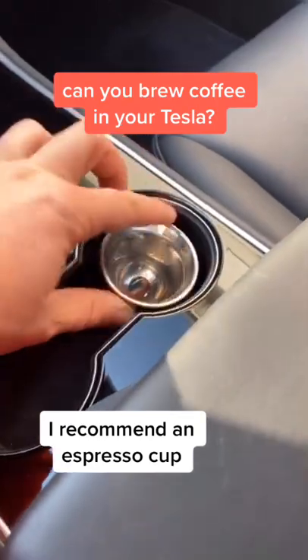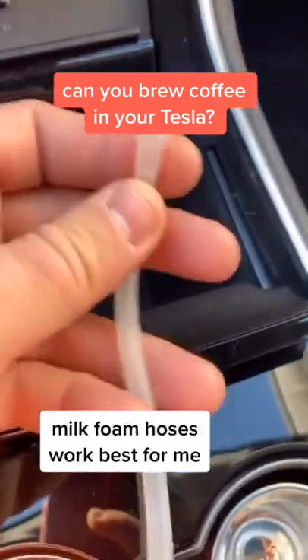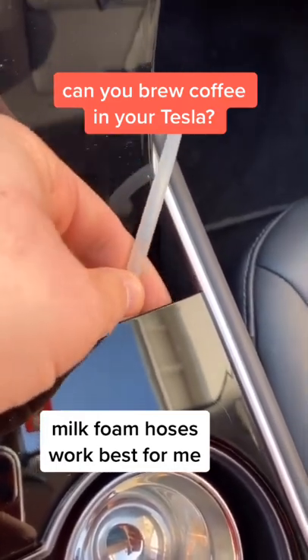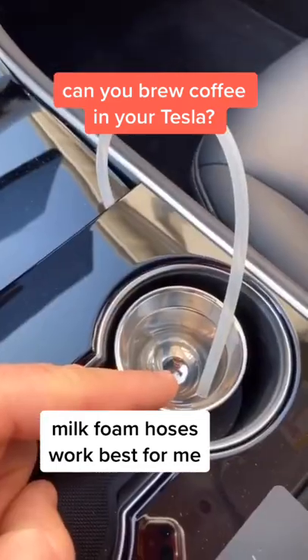Place the cup in the cup holder. Now the tricky part: there's a tiny valve you need to connect your hose to. There's not a lot of space to connect your hose to that valve, so be very careful with that. Put the hose in the cup.